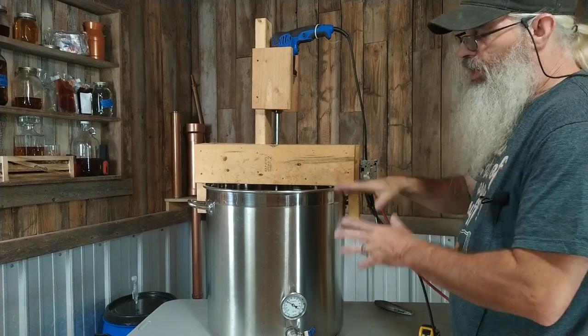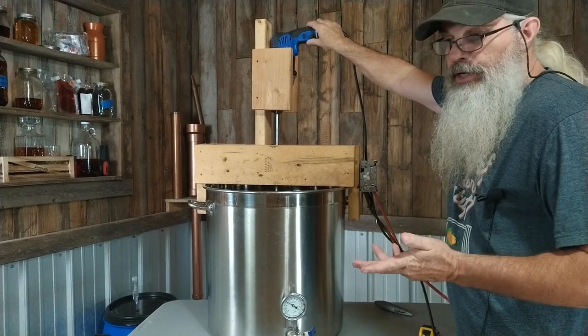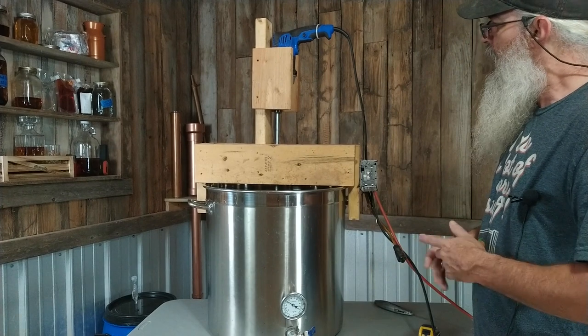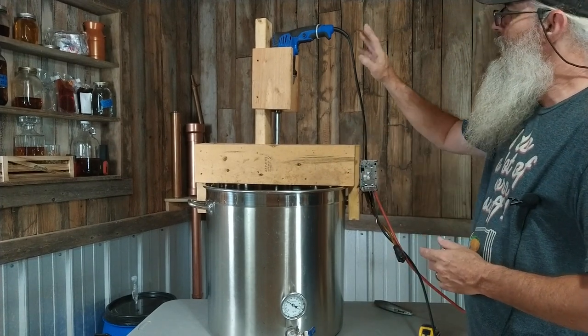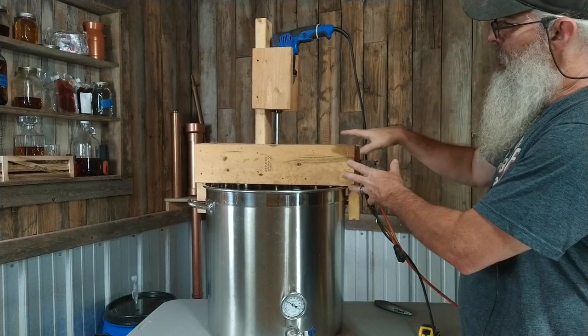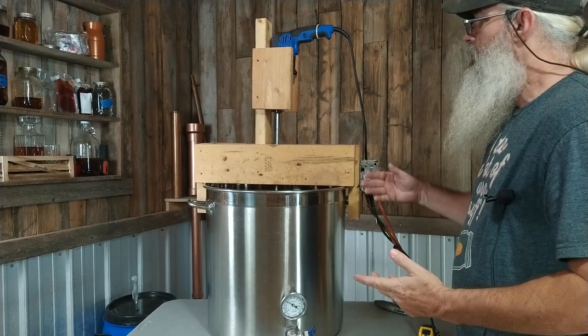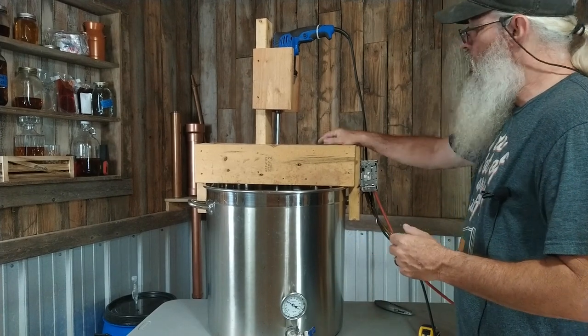I don't remember if I paid extra to have a variable trigger, but I know now I don't need one with this switch setup. All in all, not counting the drill and the paddle itself — just building this stand — I don't think it cost me maybe more than 30 dollars.